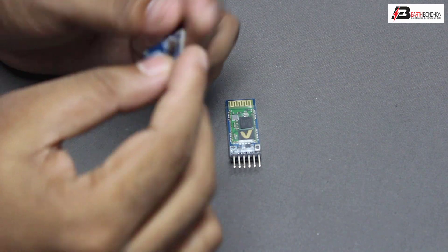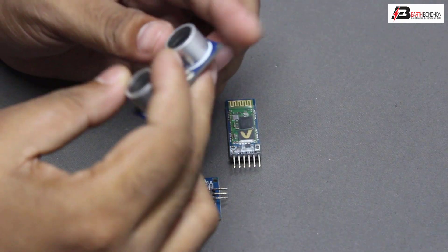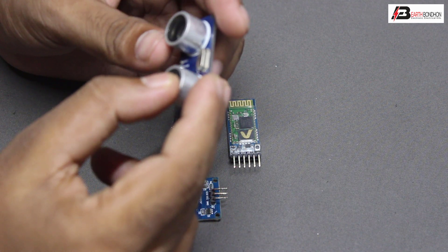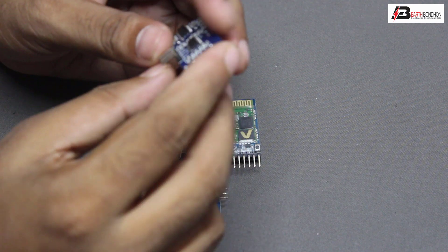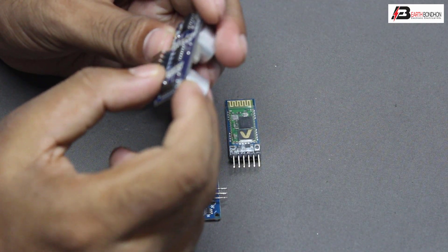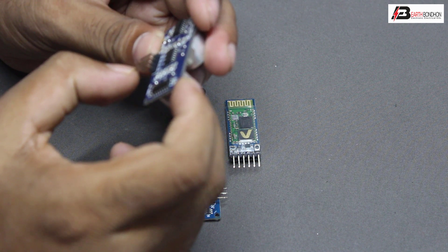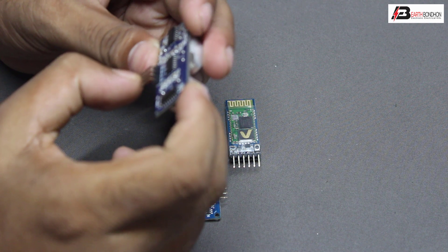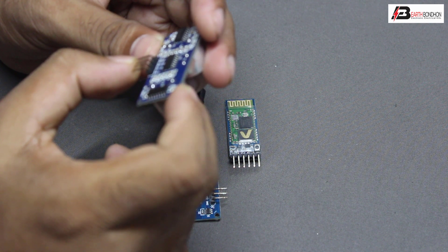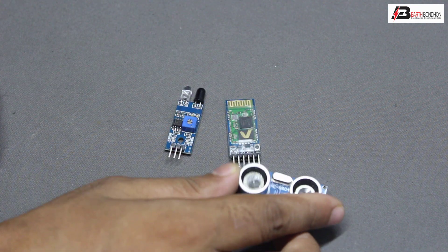The ultrasonic sensor has four terminals: first terminal VCC, second terminal receiving (echo), third terminal transmission (trigger), and fourth terminal is ground.